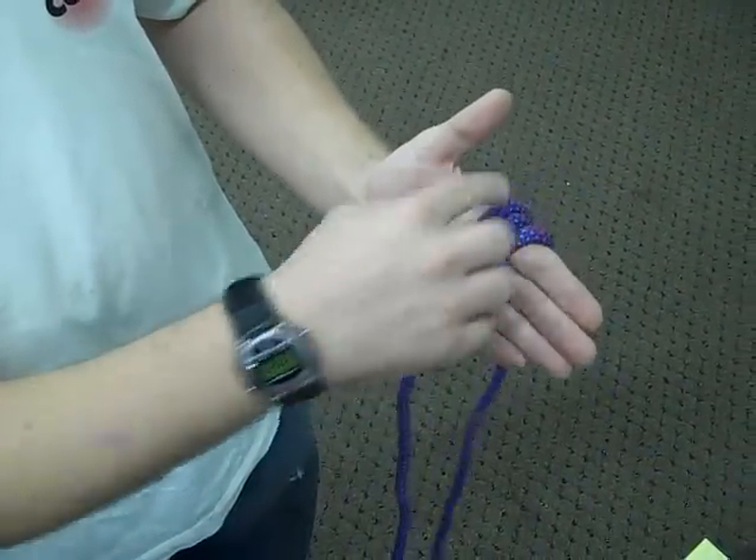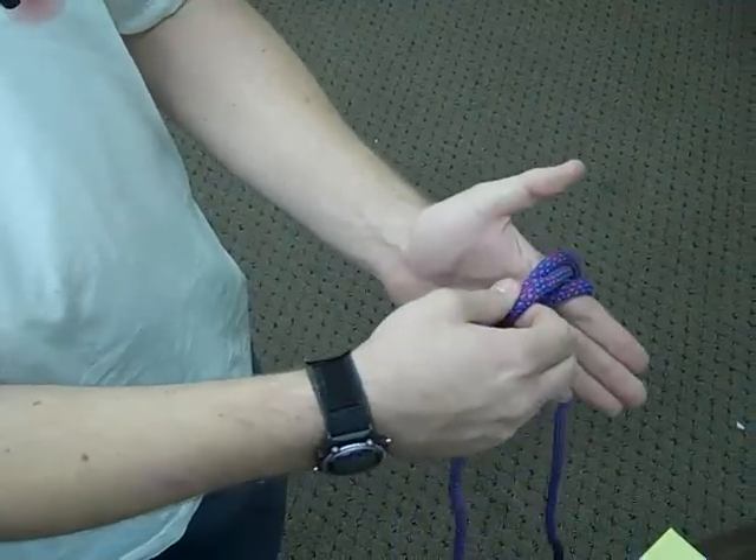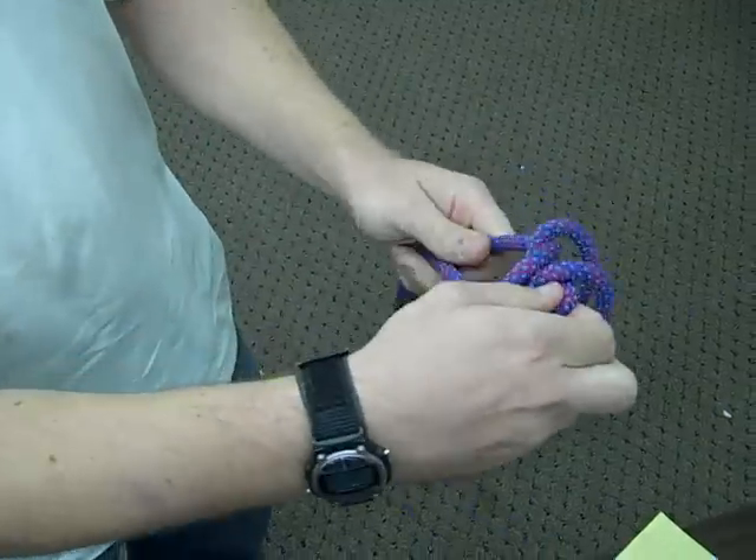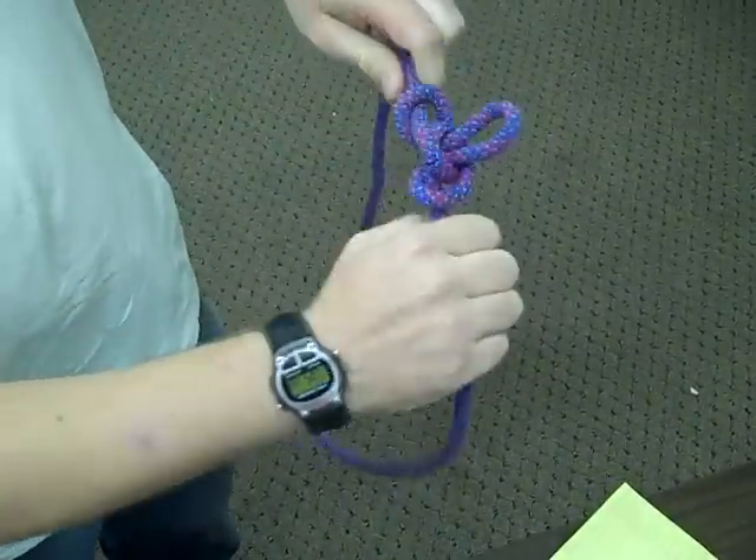The first one you crossed over, which is this middle line, is going to be grabbed and go all the way around, going towards the end of your fingers, pulled through, and then popped apart.